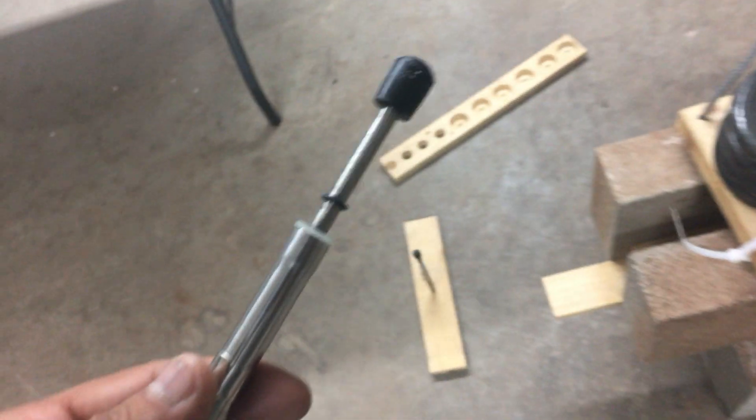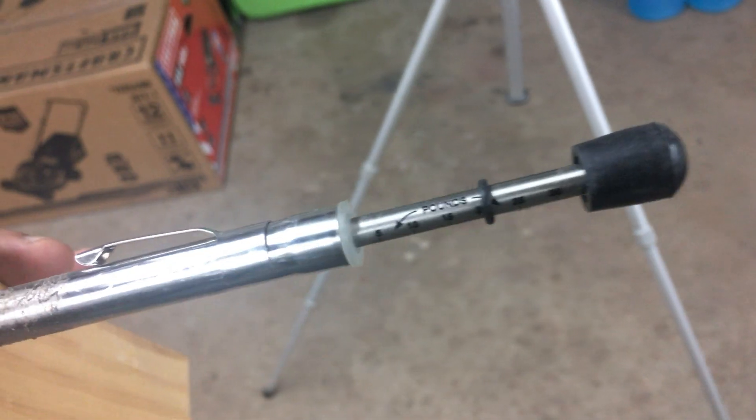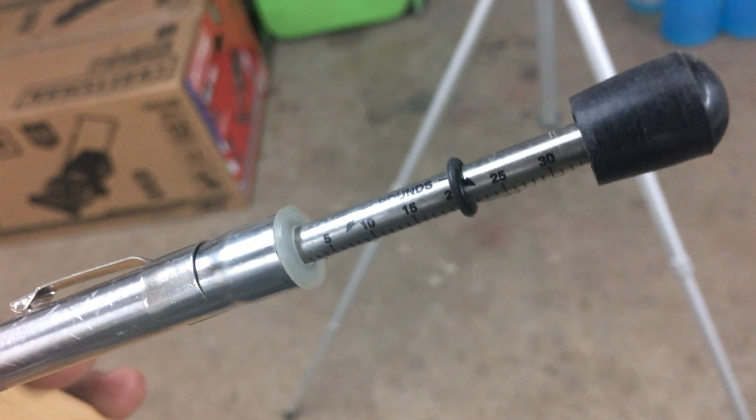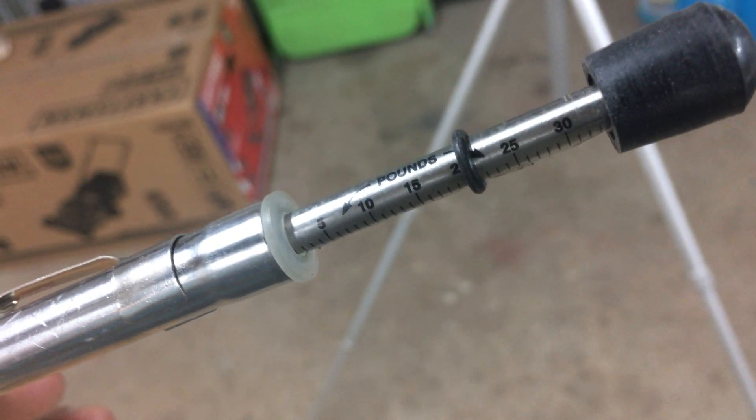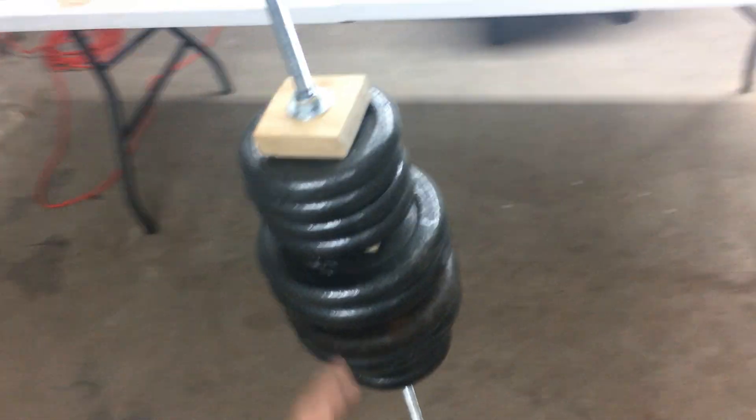Over here on the output side, we got it all the way up to 20 pounds. So let's track that: 20 minus 7 — that's about 13 pounds difference over the same amount of height, with about seven pounds going in.